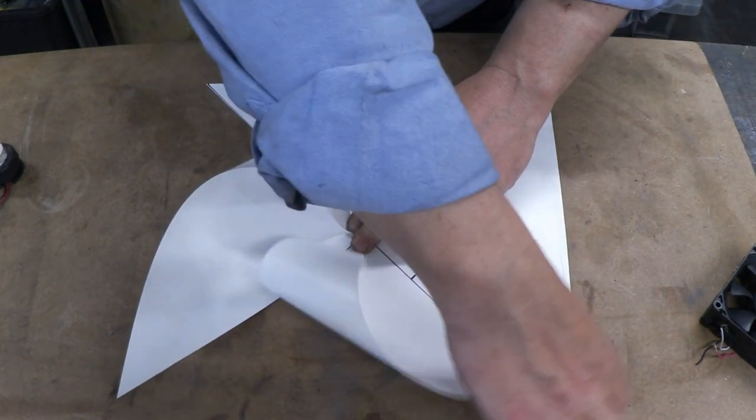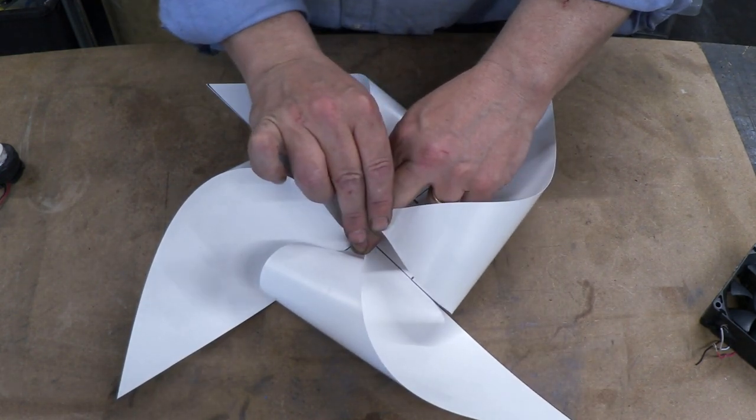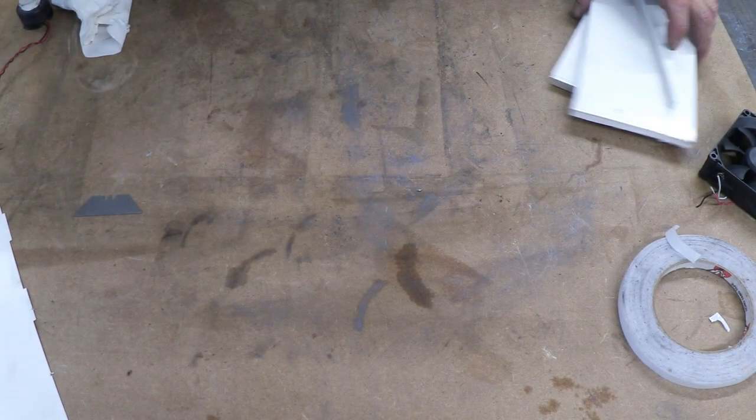And that's your actual windmill. So we're going to glue that and leave that to set — there it is, glued together. Put that to one side and now make the stand.